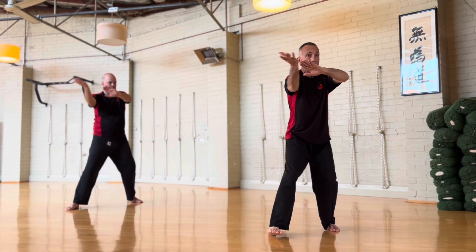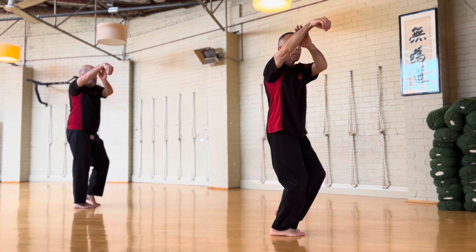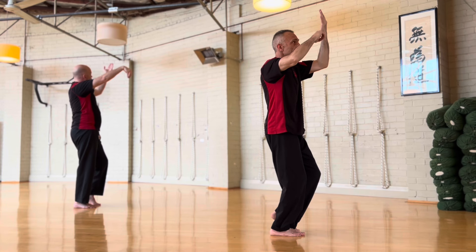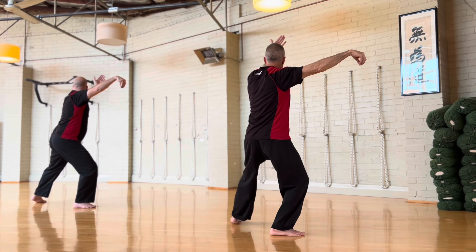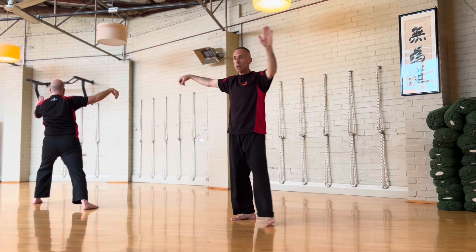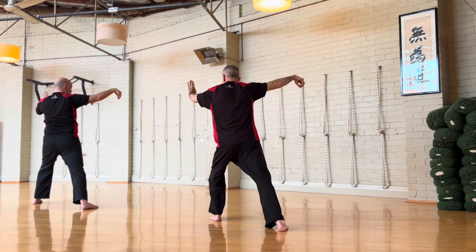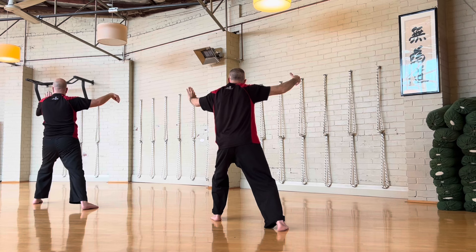Now this is called Single Whip. From here, this hand will raise above you — just above your forehead. And as you step into that corner, your hand will stay at about 90 degrees. Over here: open, I open the head, and bend the knee and open the hip.